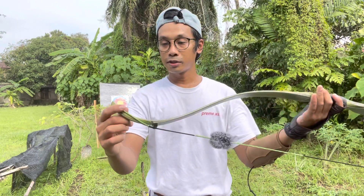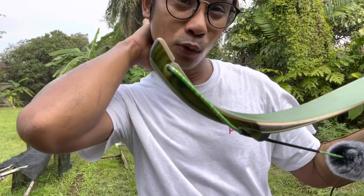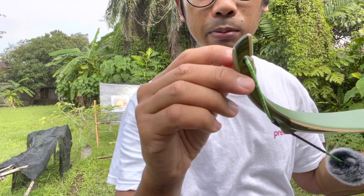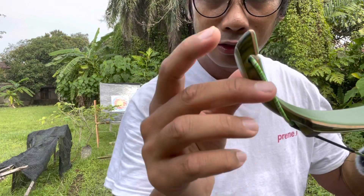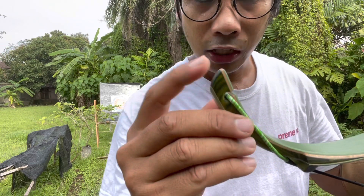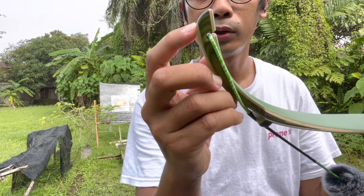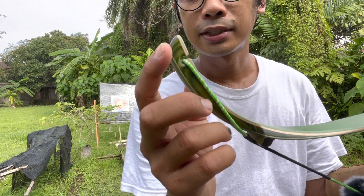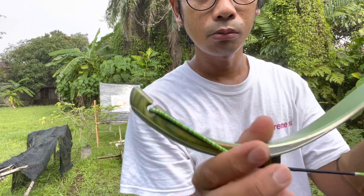Seterusnya kita tengok dia punya siah handle. Walaupun busur ni agak mahal, agak kecewa sedikit di sini sebab dia tak ada gunakan macam satu layer — dia atas ni ada laminasi atau ada dua layer kayu. Cuma banyak busur-busur mahal yang saya tengok majority pakai tanduk, bahan yang lagi rare, nak lagi kuatkan. Tapi so far tak ada masalah — finishing dia memang berpuati, memang cantik.